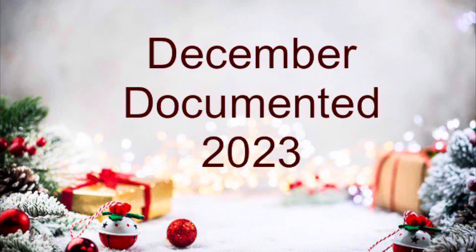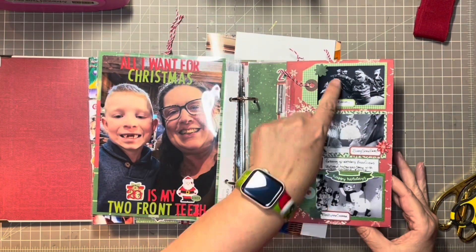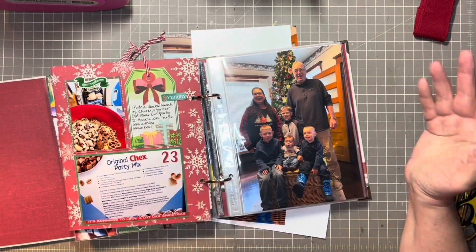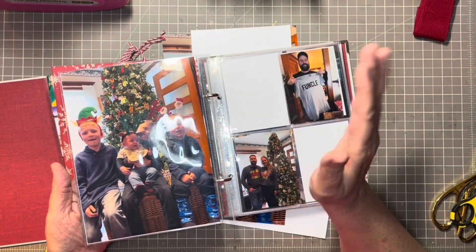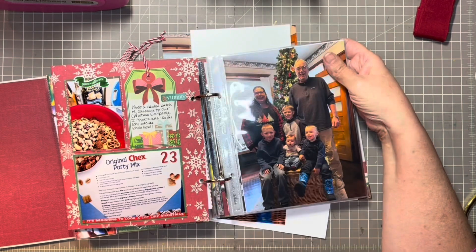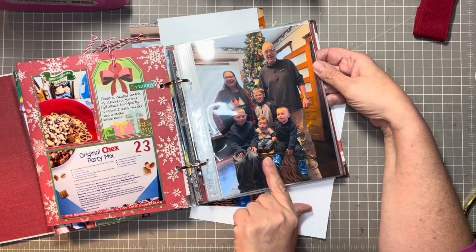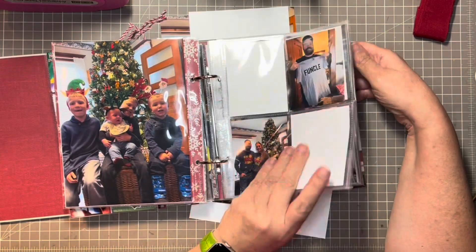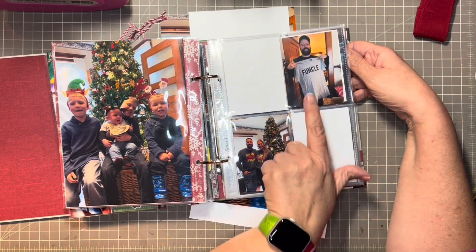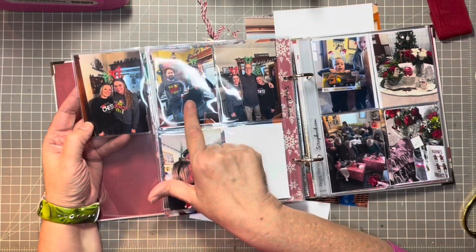Hi everybody, welcome back to my channel and welcome to day 24 of my December documented. This is going to be a very long video, and this is even voiceover. I had tried filming it and it actually became a lot, so that's why you're going to see my hands. We're going to try and speed this thing up. What I'm trying to explain is that I had off-camera printed all of the photos that we took on Christmas Eve. We had our kids over for gingerbread house decorating, pictures, and snacks before my family hopped in the cars and went to meet up with the rest of my family. So there are quite a few candid shots in here.